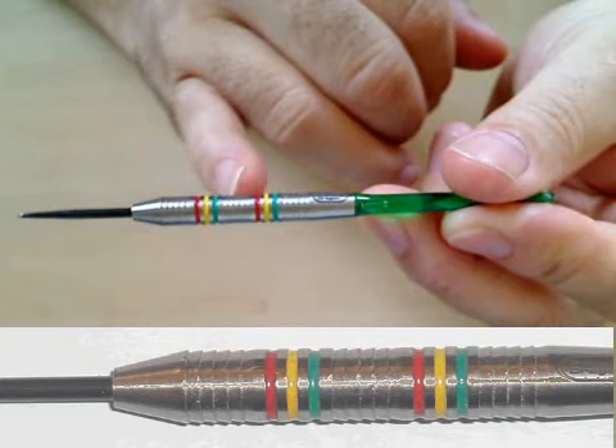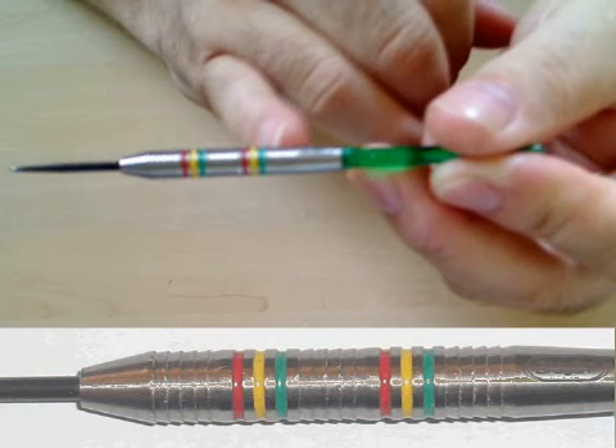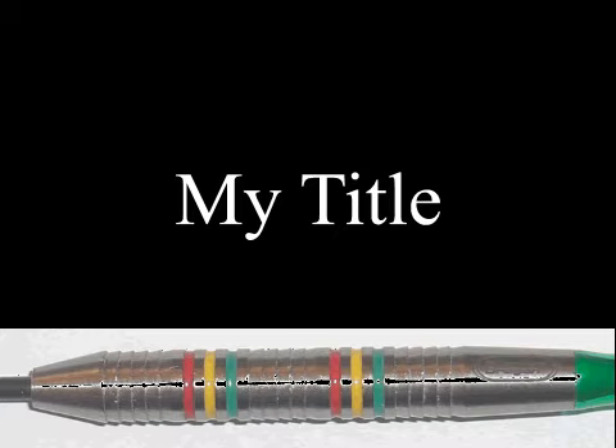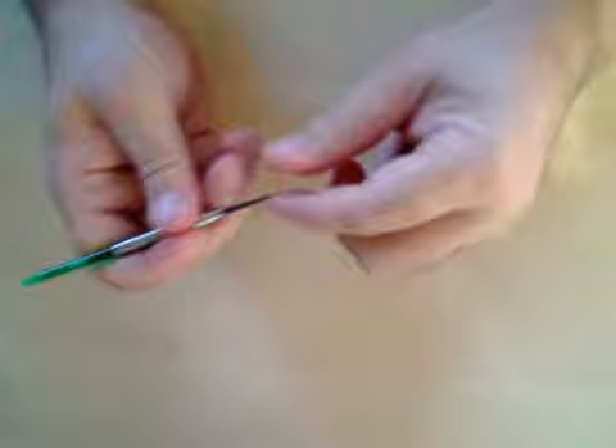Then we get to the centre part - again another five or so razor edge shark tooth grip style cuts. Another flat section with red, yellow and green painted standard grooves leading to the back, where we've got five more or so of these shark tooth grooves cut in. Then there's the back part where it just gently tapers down to meet the shaft, and it's got the Pro Red Dragon logo laser etched onto there. So there you go, that's your dart.